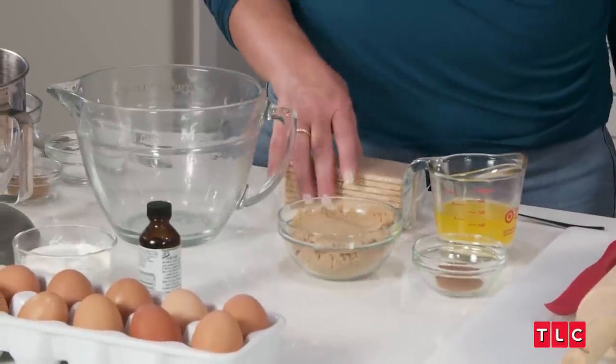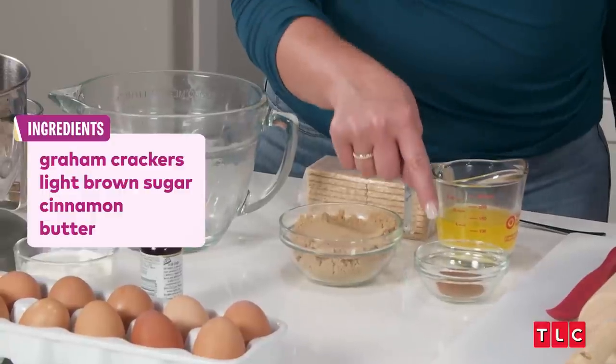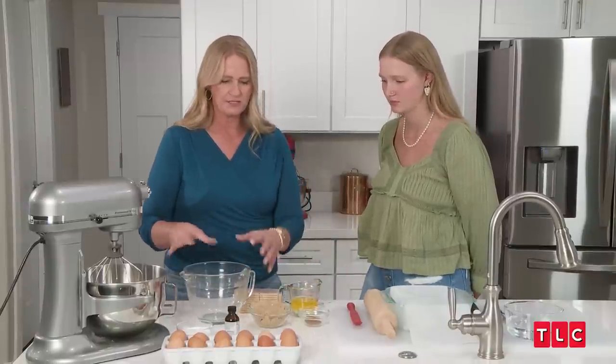So this is the filling and the topping. We have a block of graham crackers, half a cup of melted and then cooled butter, one teaspoon of cinnamon, and one and a half cups of brown sugar, like pressed. So you're just going to throw those into this bowl.